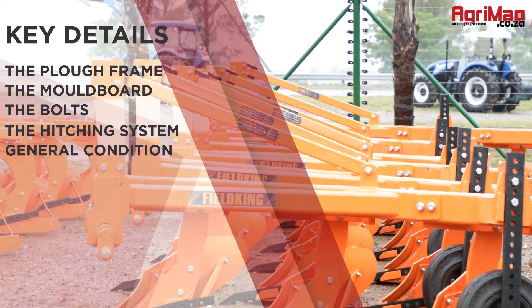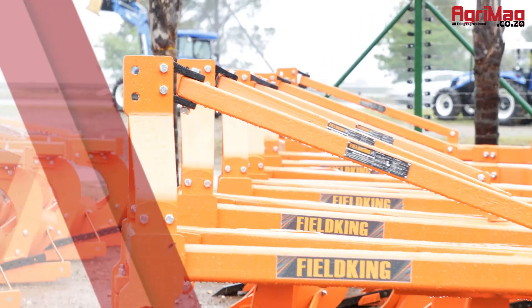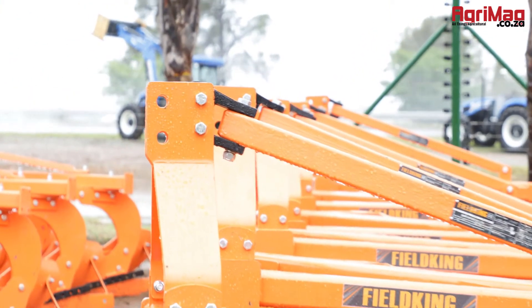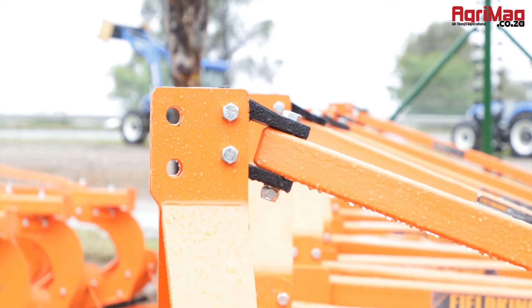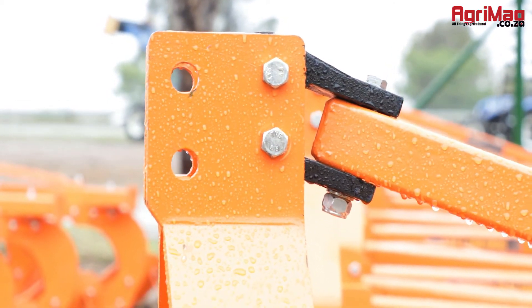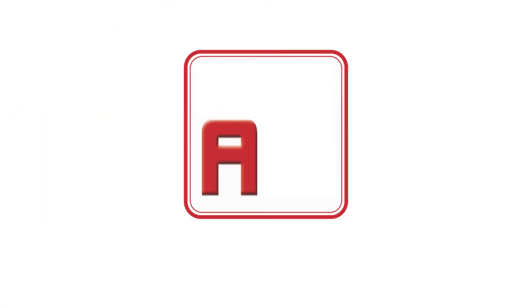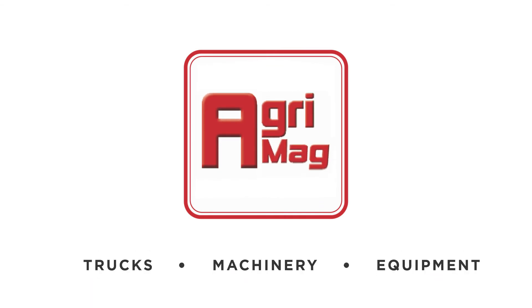Inspect the general condition of the unit. It would be beneficial to have an operator on hand to demonstrate the working order of the moldboard plow, to ultimately ensure that you are making a sound investment. Visit agrimag.co.za, South Africa's leading digital farming and agricultural marketplace.